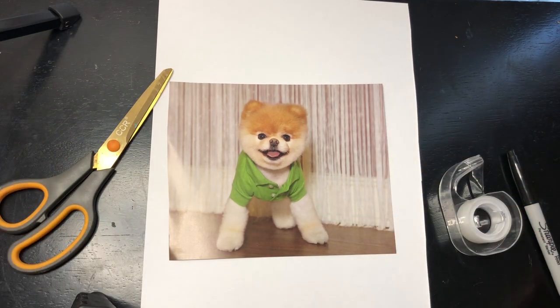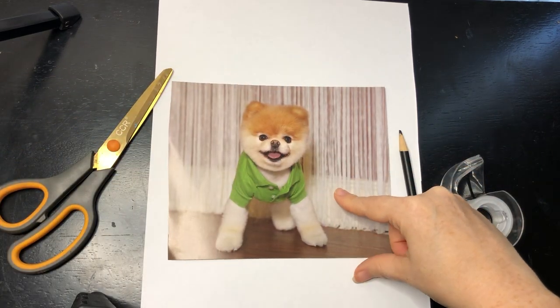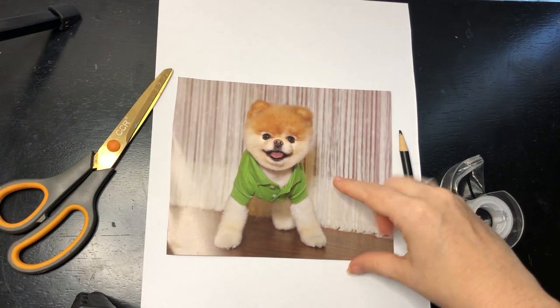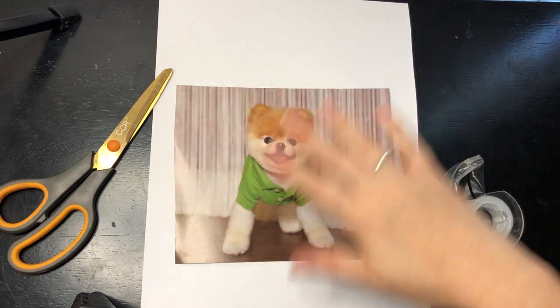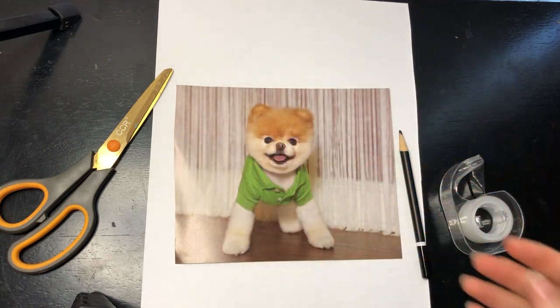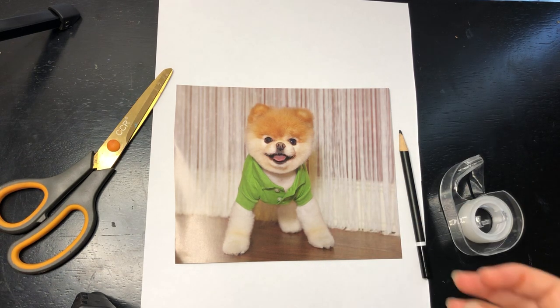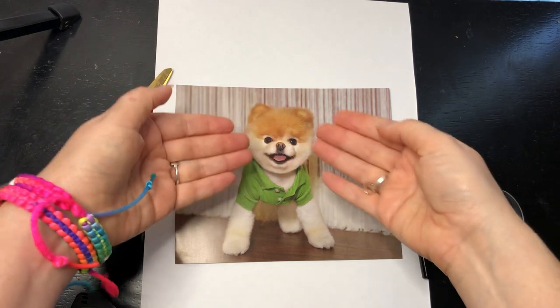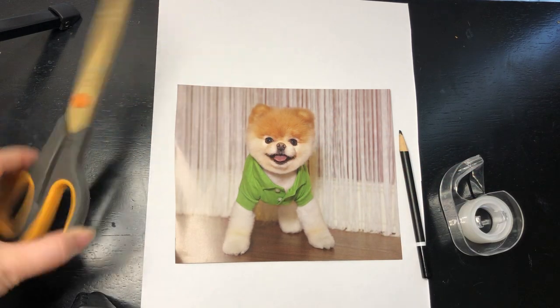What you'll need is a pencil, a paper, and a picture from a magazine or a photo — something that's kind of big with a subject in the middle that you can cut in half. Something that's symmetrical — see how his face is the same on both sides. That always helps. And some scissors.